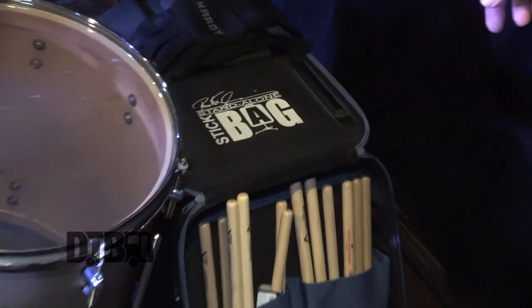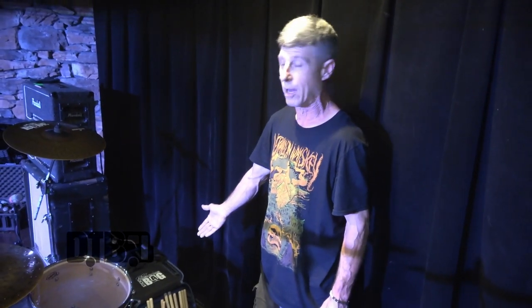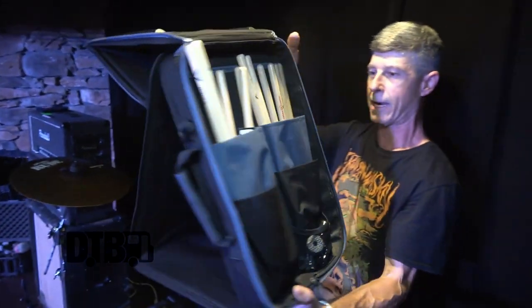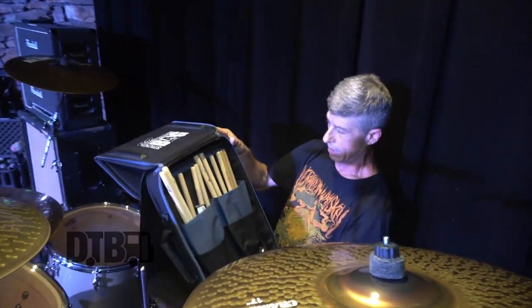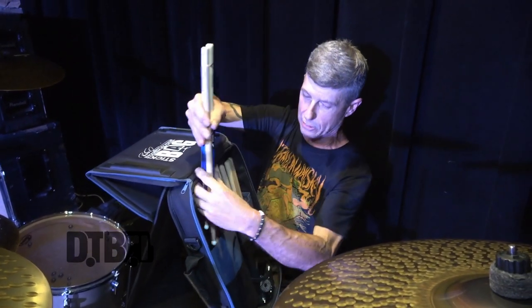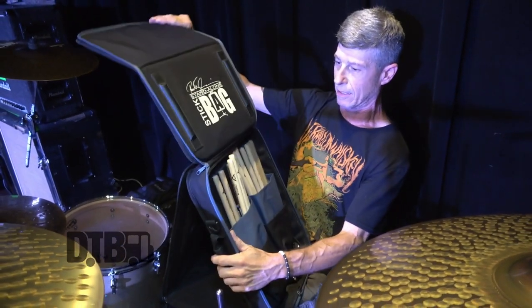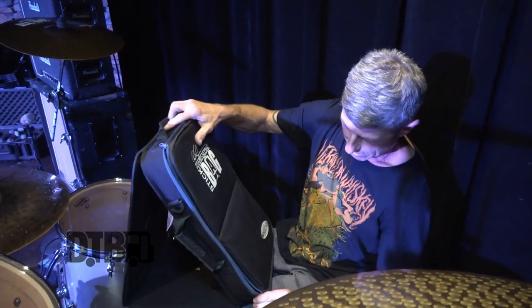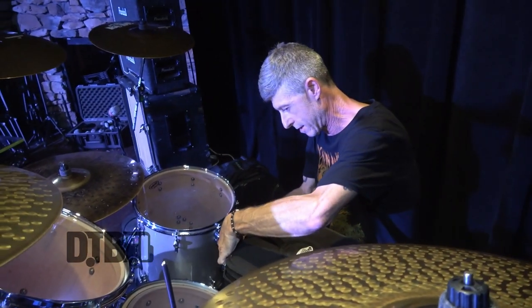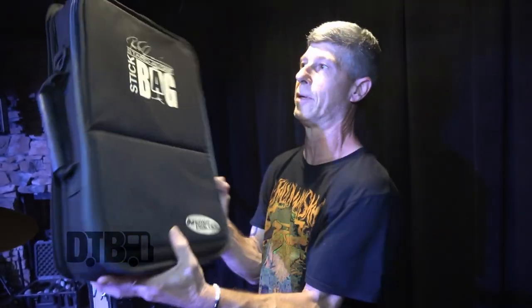This is a Peter Erskine freestanding stick bag. It used to be licensed to Yamaha drums, but when Peter left Yamaha he went to DW drums and took his design there. It's just a freestanding stick bag that you can use like a little music tabletop — it folds into a table where you can set your sticks right on top. There's a bumper guard on each side to stop them from rolling off, and a couple of compartments for keys and stuff. It folds, zips, un-Velcros from the inside, and just folds under.